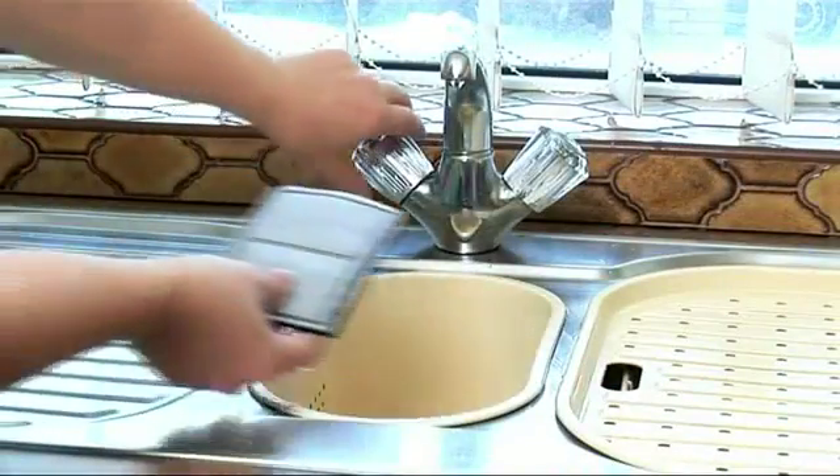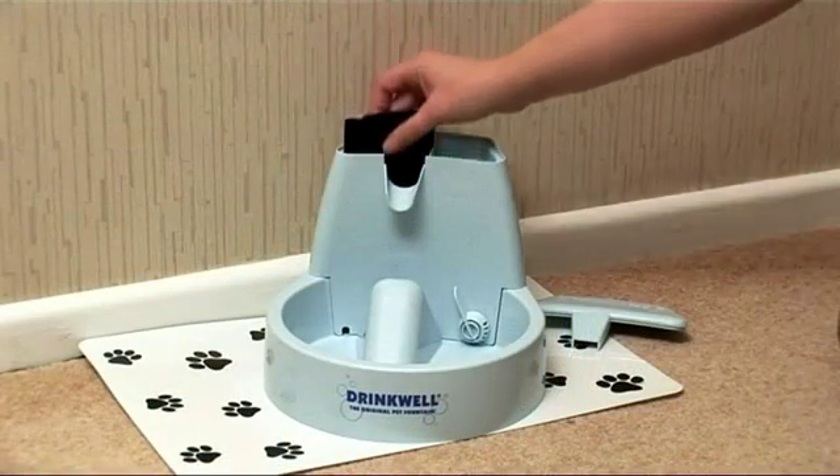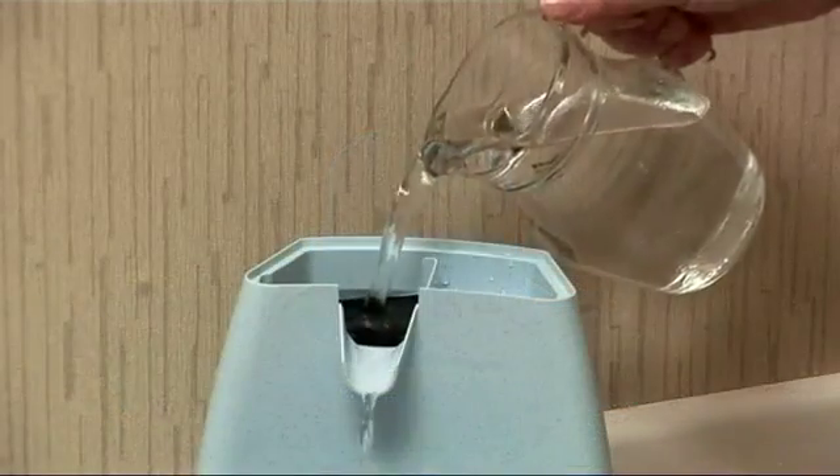To set up the Drinkwell, rinse the filter and locate it in the unit. Then place on the floor, ideally on a mat and away from their food bowl and litter tray. Top up the reservoir with fresh tap water.